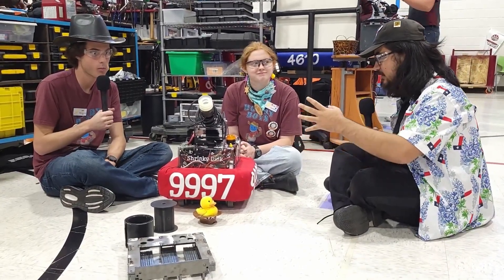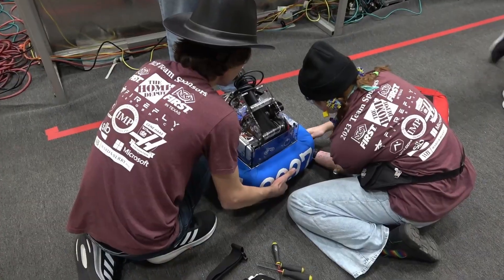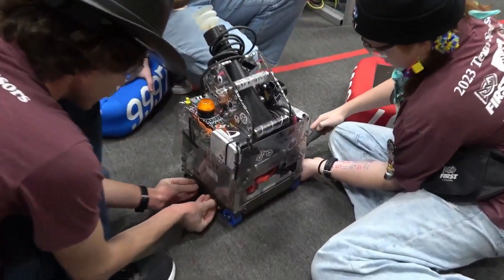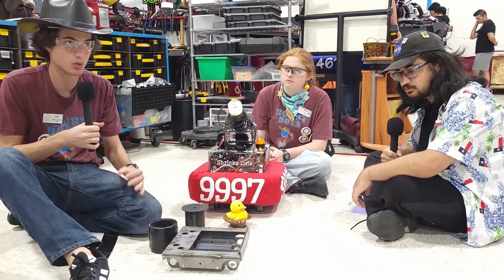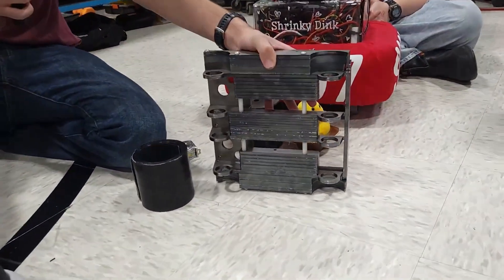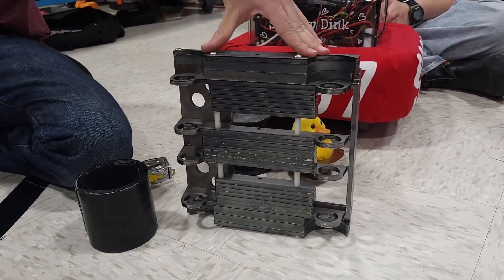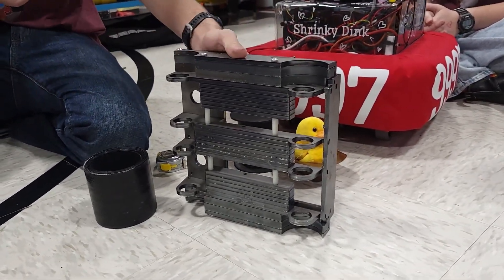Talk me through your design process and how you guys are able to put everything in such a small package. Yes, this actually is the smallest FRC robot that I can find anywhere. It's 10 inches by 10 inches frame perimeter. For the drive and design, one of the problems we had last year was the wheels were too big in diameter and the robot was tippy. So to go for the absurd frame perimeter, we went with two-inch wheels — two-inch wheels that are far apart. So even though it's a smaller robot than last year, it actually has double or triple the wheelbase.